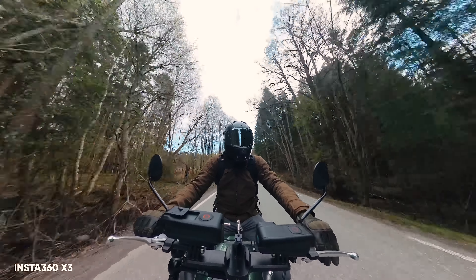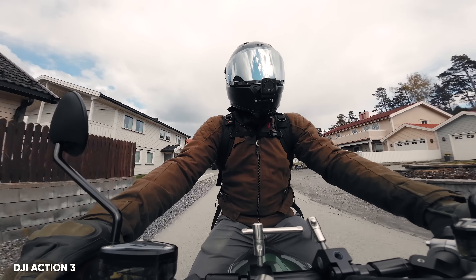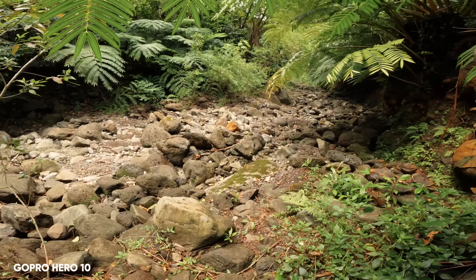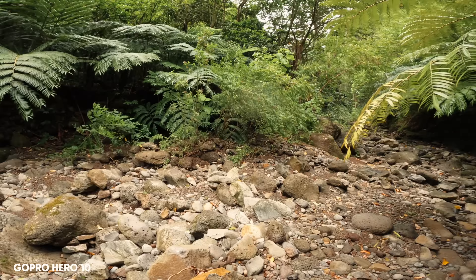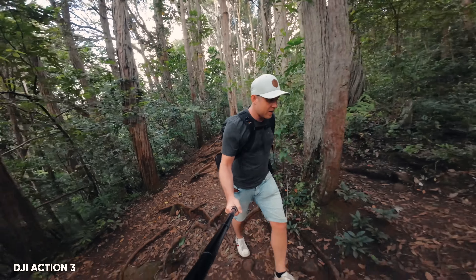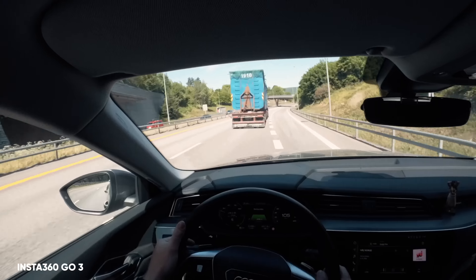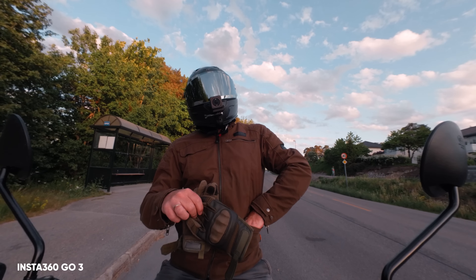Another thing that seems to split people apart when it comes to these cameras is picture profiles. Personally, I like them all equally and there's no camera I would pick over another just because of a different color profile. The GoPro has the natural, vibrant, and flat profiles — I use the natural color profile with this camera all the time. With the Action 3, I use the D-Like profile most to get that 10-bit look. With the X3, I use Vivid, which gives the best image when applying my signature LUTs. And with the GO 3, I've found that the flat profile gives the best overall look after color correcting and grading.